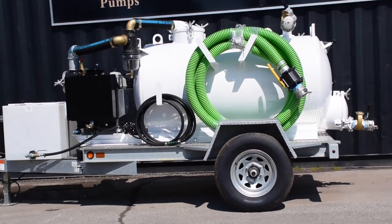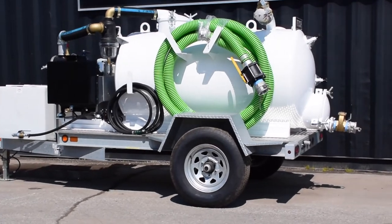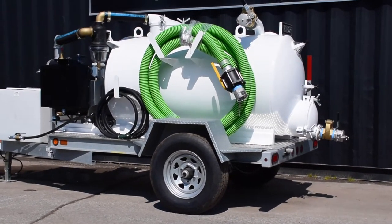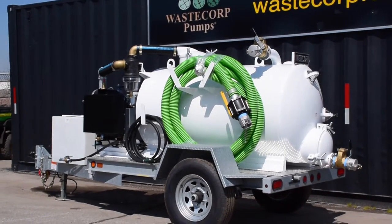This system features WasteCorp's low profile design, which means you can transport this unit into areas with height restrictions like underground parking garages, industrial facilities and public event areas that require a more compact unit.